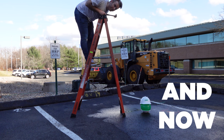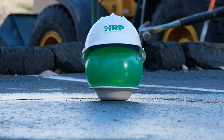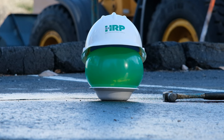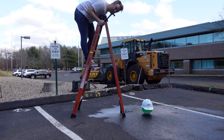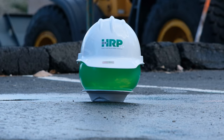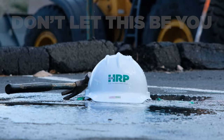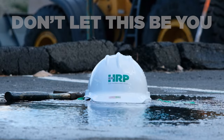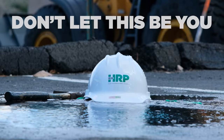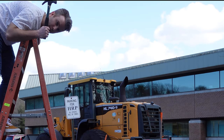Alright, here it is with the full assembly. Here it is with just the shell. And just for fun, here's no hard hat at all.